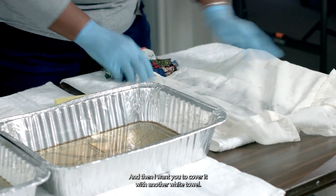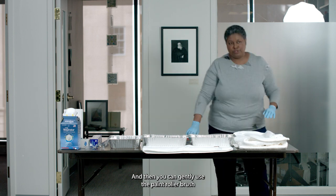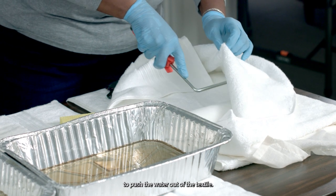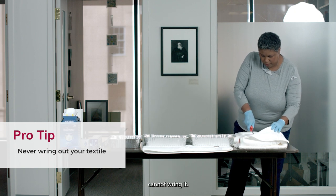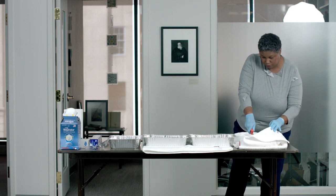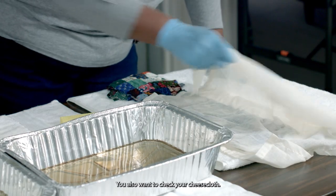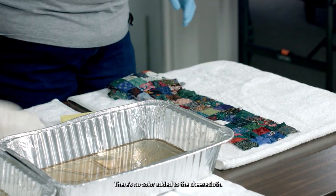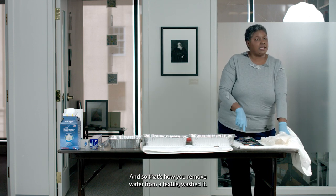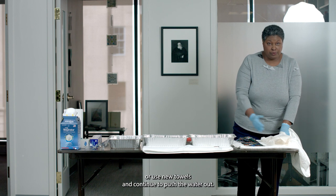Cover it with another white towel, and then you can gently use a paint roller brush to push the water out of the textile — because remember, we cannot wring it. This is how we remove water from a textile. Check it to see how well it's doing, and also check your cheesecloth. If there's no color added to the cheesecloth, that's very good news. You may also move it to a dry space on the towel or use new towels and continue to push the water out.